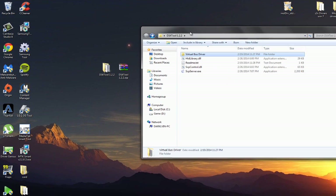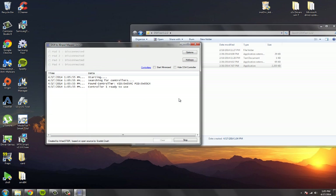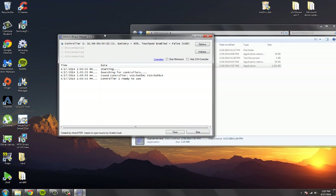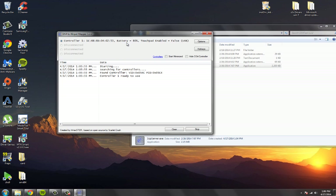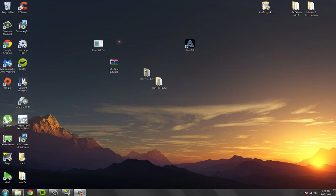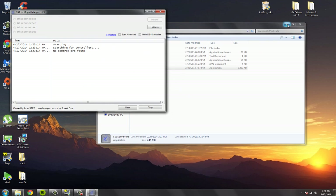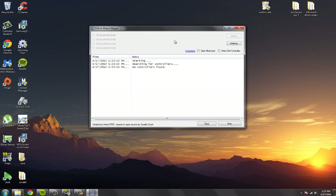Now you can start using your remote. Basically, you just open SCP server and hit run. If you see here 'control one' and it tells you the battery percentage, that means it's working. So you could just open any game and start playing it now. Now that our remote is installed, all you have to do is open the DS4 tool and have SCP server on. Remember, to play a game you're always going to have to have this on, and then just connect your remote.